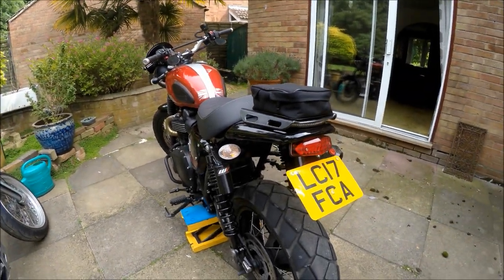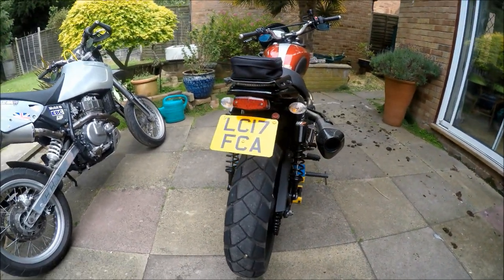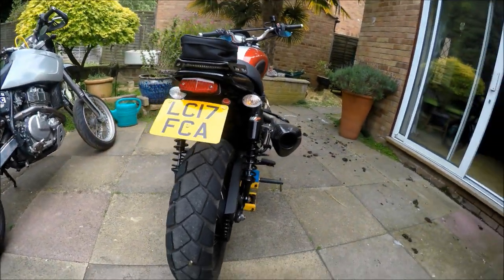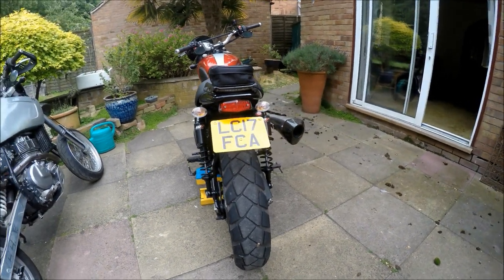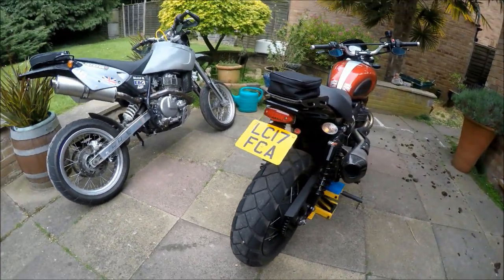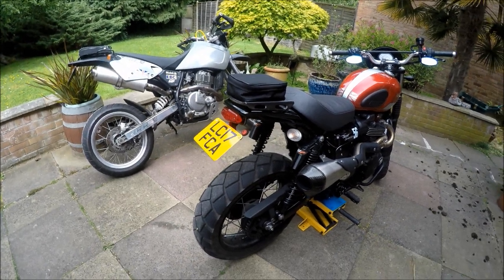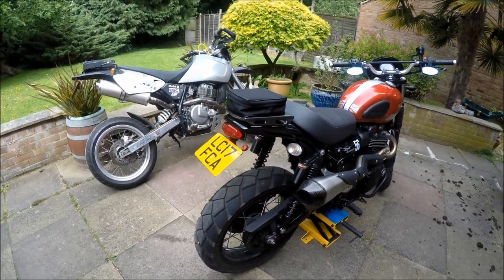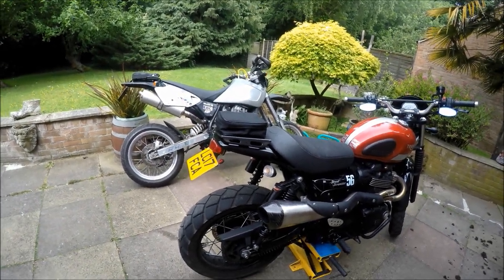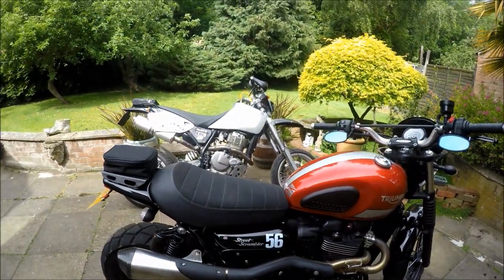The Brembos on the CCM work a treat, just like the Nissins on the Triumph. Another topic that comes up is tires. These are the original Metzeler Tourance tires and they're wearing well - no chicken strips, nothing wrong with them. If you're going off-road you might want something more aggressive like Michelin Anakees, which also give a better look. But I'm not going to throw them away just because they don't look right - they stick in the dry and in the wet.